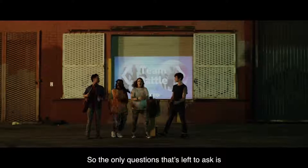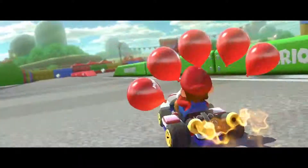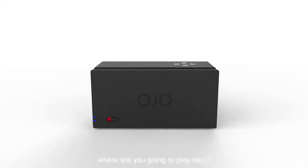So the only question that's left to ask is... Where are you going to play next?